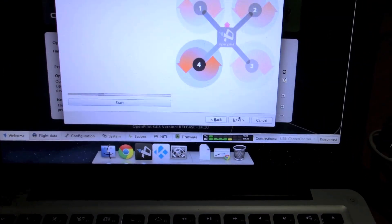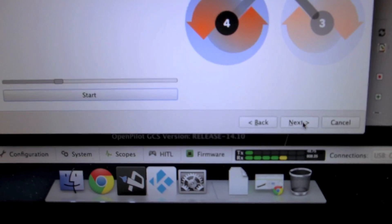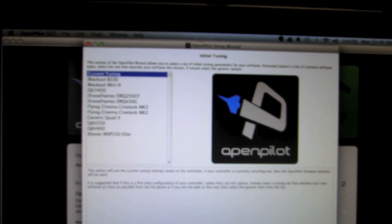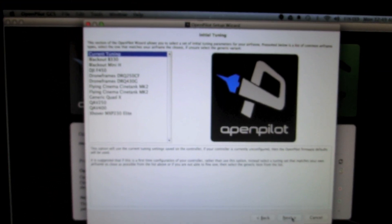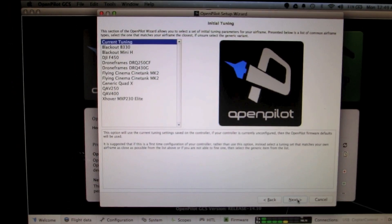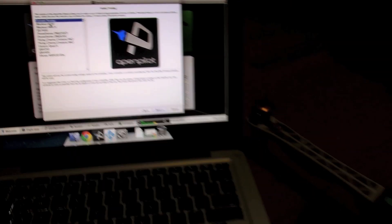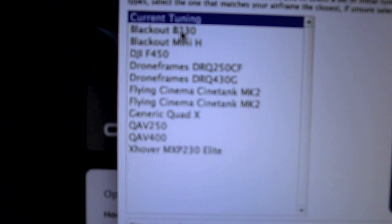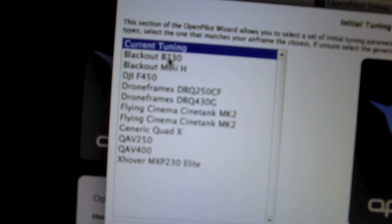All four motor output calibrations are done — click Next. The next screen is Initial Tuning, which is also a new feature introduced in Ground Control Station version 14.10. It provides the best initial PID settings for your particular frame.